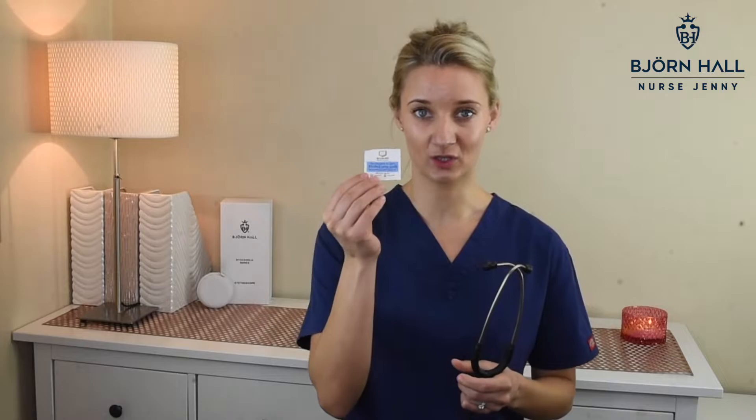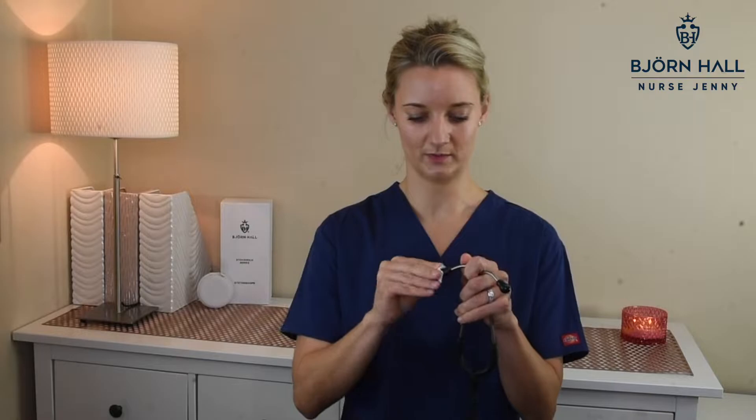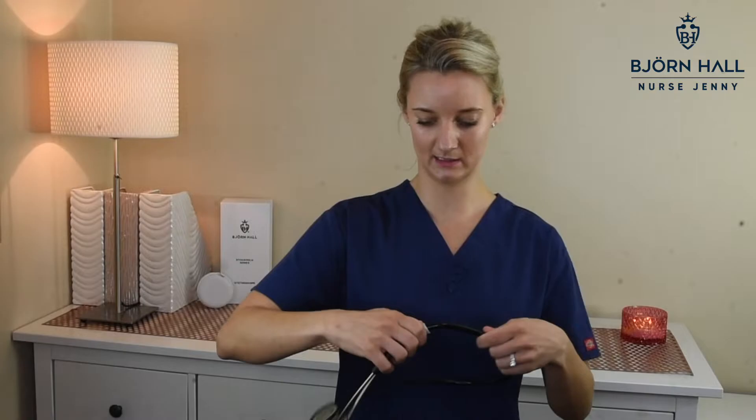I'll quickly show you how I would clean this stethoscope between each patient use — this won't be a thorough clean, but it's one you do many times a day. I would use one of these alcohol prep pads which has got 70% isopropyl alcohol in it. I always keep it in my pocket, most nurses do. I would clean the ear tips, just rub it around, clean the diaphragm because that's been on the patient, clean it around. Then I'll just give the tubing a little rub down. Let it dry completely and then it's ready to use for the next patient.